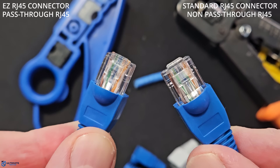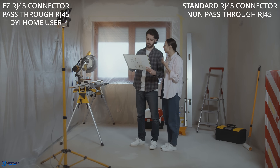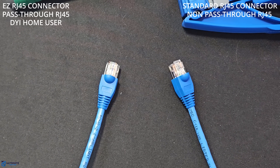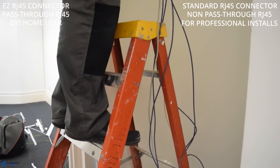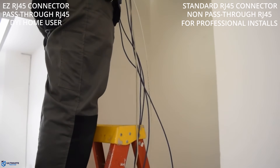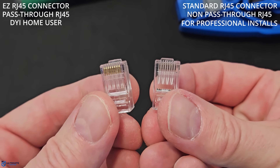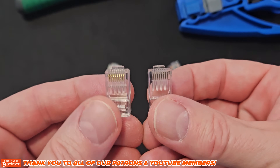Here is the simplest way to choose. If you're a beginner or a DIY home user, you should use easy pass-through connectors with a high-quality crimper — you'll get clean, repeatable results faster, and you can visually verify the order every time. However, if you're doing a professional installation for a home or small business network and you want maximum set-it-and-forget-it reliability, then use standard RJ45 connectors. Either way, don't cheap out on connectors — bad ends are the number one reason cables mysteriously fail.